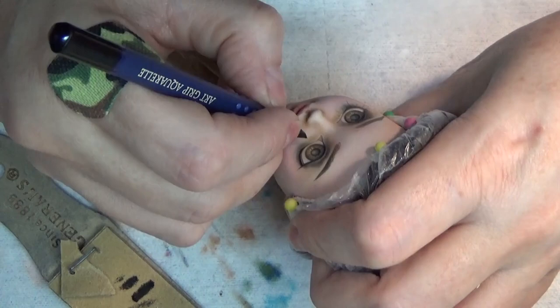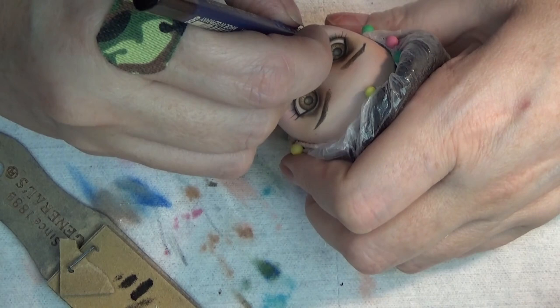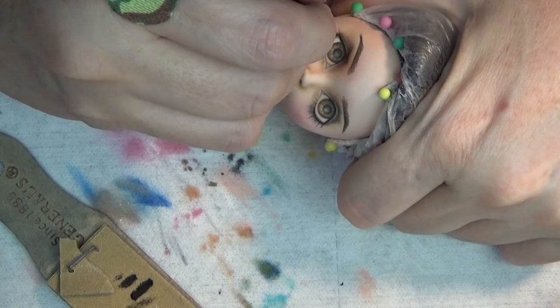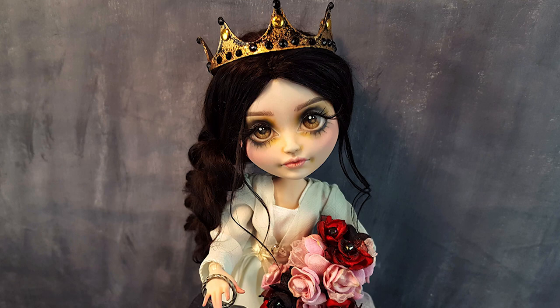Always before I do the eyelashes, I'll make sure to give her some sealant so that I don't damage any of the under-eye eyeshadow or work I've done by erasing. I sometimes have to erase those lashes, so it's good to have a lot of sealant to make sure that if you need to erase, you're not going to erase the work underneath. One of my favorite parts is adding the highlights to the eyes — I always feel like that just brings it to life. Here she is! I made her a little crown out of Worbla and also a lantern. If you like the video, I'd love it if you gave it a thumbs up and subscribed. Thank you so much for watching!